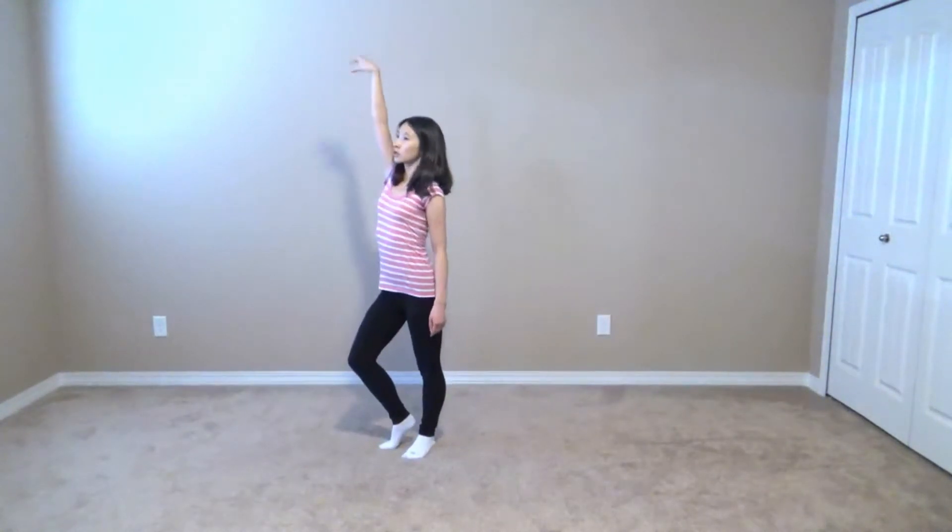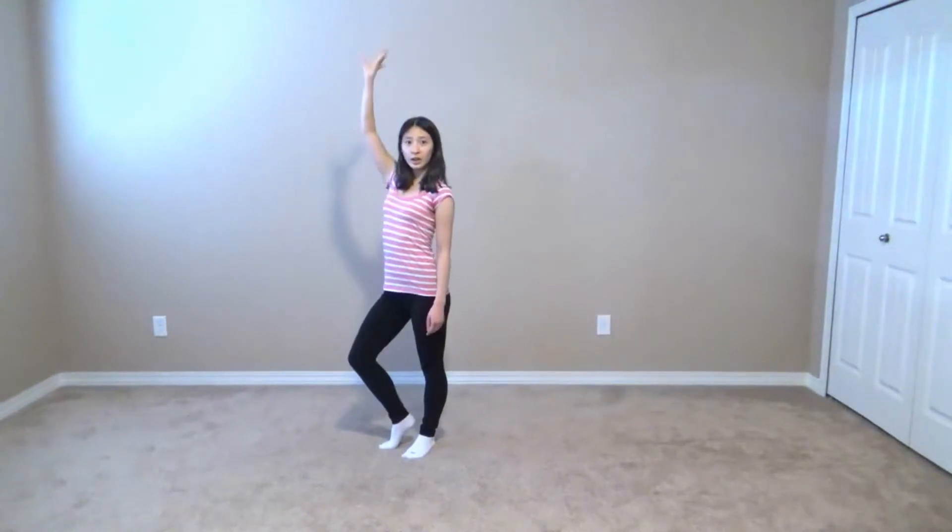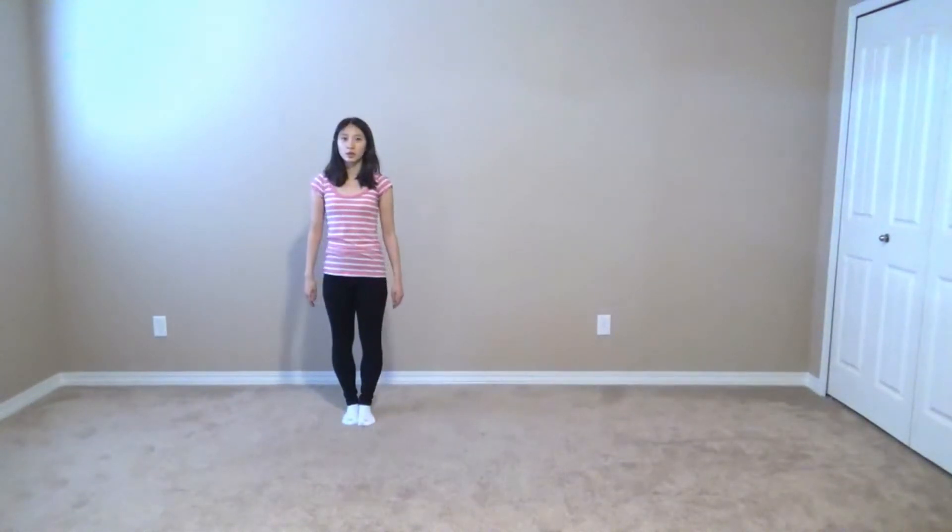Then after that, I'm going to kind of throw that left hand up. And then we're going to take two steps. As far back as you can be, we're going to be facing front, arms down to our sides.